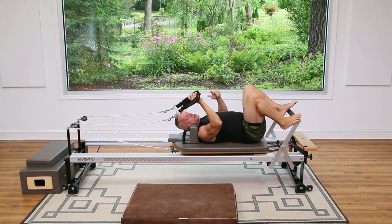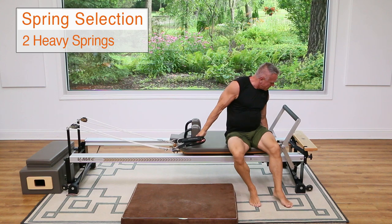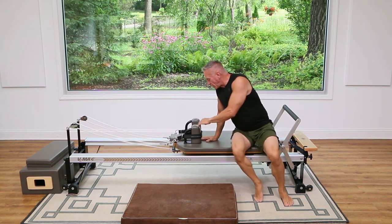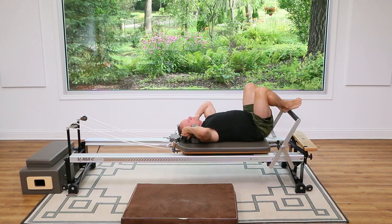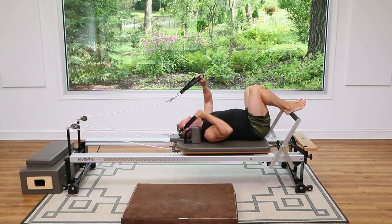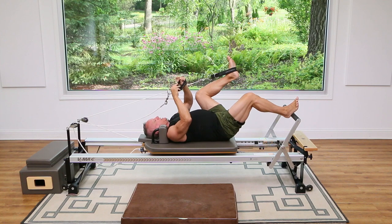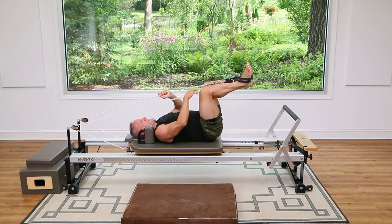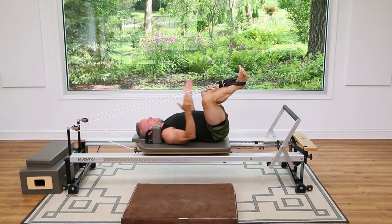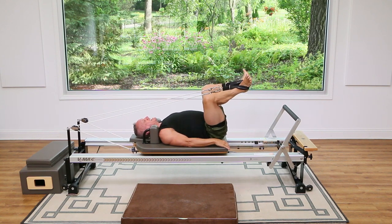All right guys, we're going to switch our springs again — I'm going to go to two heavy because we're going to do feet in straps. Come back down onto the carriage and take the straps onto the feet one at a time. From here, we're going to start with the legs bent and turned out: knees about shoulder distance apart, heels together. Press and point and come back in, exhale press out and return.